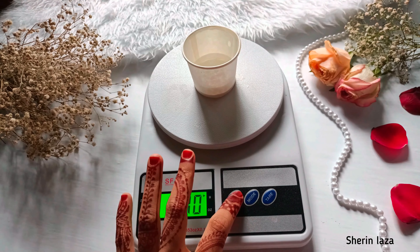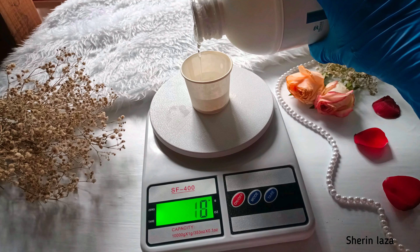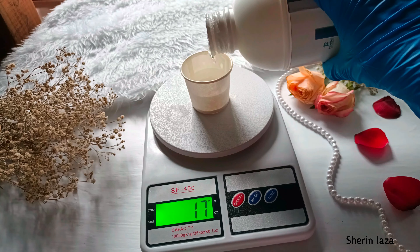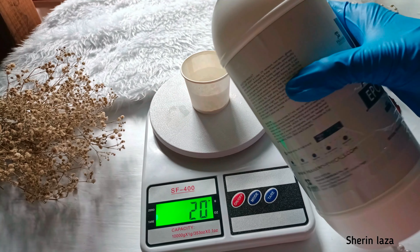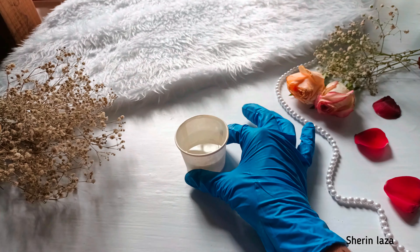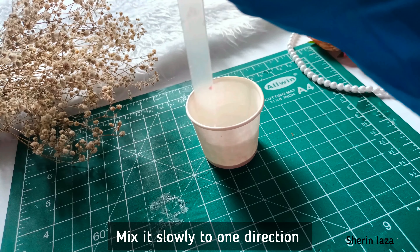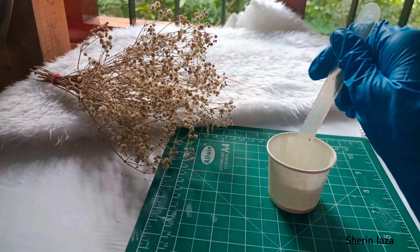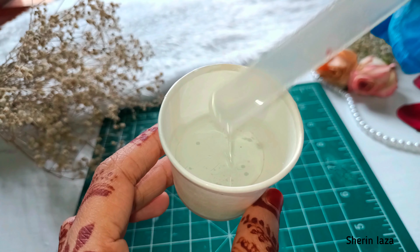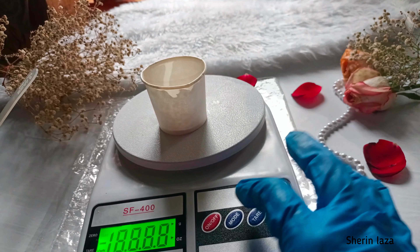I am using a 10 ml hardener, which is double quantity, and also a 20 ml hardener, as I am creating a base layer. I am using a 2:1 ratio and a slow mix, working in a 1:1 direction.